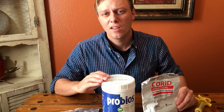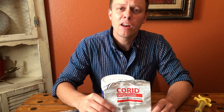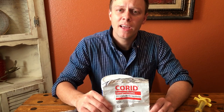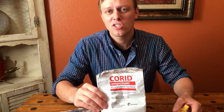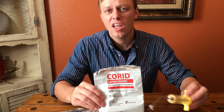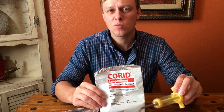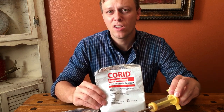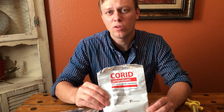Another thing that can cause your animals to get the scours is coccidiosis. Really, the best way to check for coccidiosis is to use a microscope and do the fecal test. If your animals do have coccidiosis, the best medicine — or one of the best — is co-rid. You mix co-rid with water; it's a powder, according to the manufacturer's recommendations, and you give it as a drench. If you have one or two animals sick, that's probably the best and most cost-effective way to give co-rid.